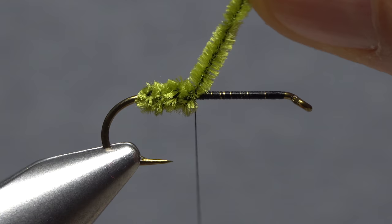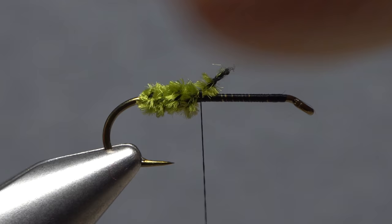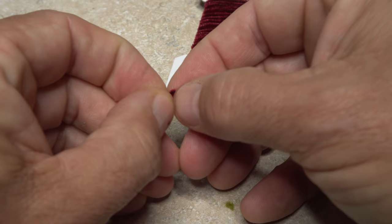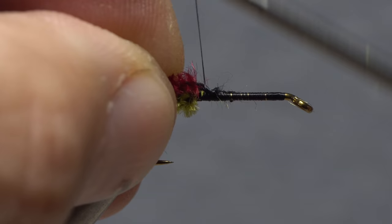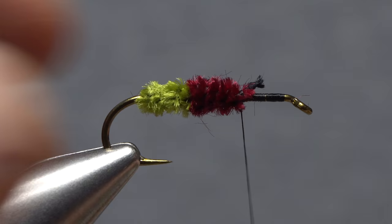With the wraps complete, anchor the chenille with a few tight turns of tying thread, then snip the excess off close. Once again, strip the fluffy fibers from the string core, then continue to anchor the core with thread wraps. Now do basically the same thing with a card-width segment of the same size wine-colored chenille. The idea is to create three equal-length segments of wrapped chenille that cover the entire hook shank. Binding down only the string core makes the fly more durable and helps to keep lumps and bumps to a minimum.